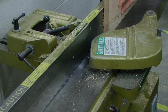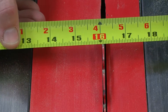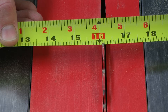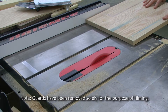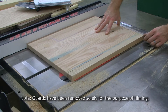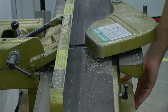To size the width of our top, we first need to run it through the joiner one time. We want our finished width to be 16 inches, but I'm going to add one sixteenth of an inch so we can come back and clean up that mill-marked edge on the joiner. Then back to the joiner.